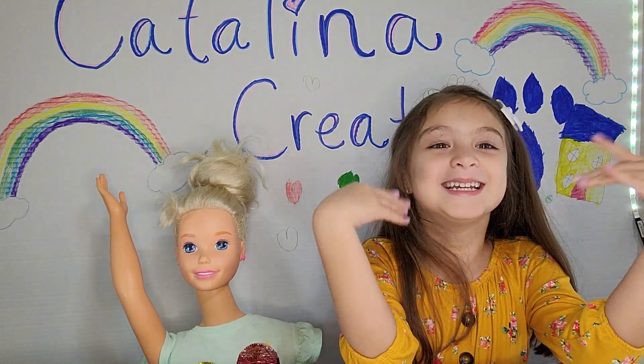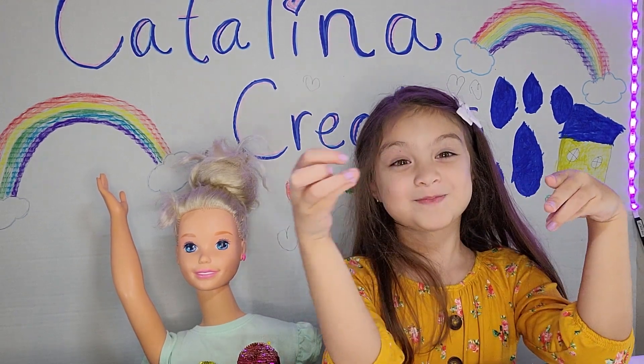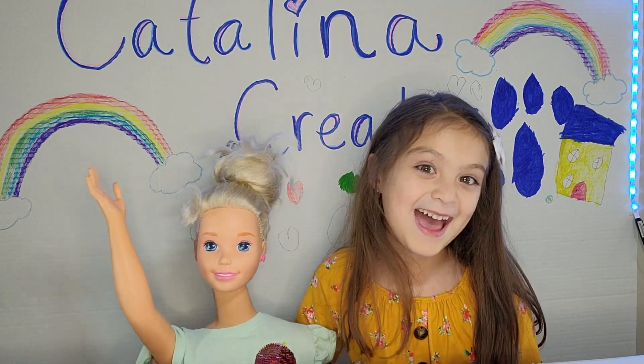Hi everybody! Today I'm going to show you how to make your own peanut butter and jelly, including Barney here. Barney, say hi! Hi! Bye!